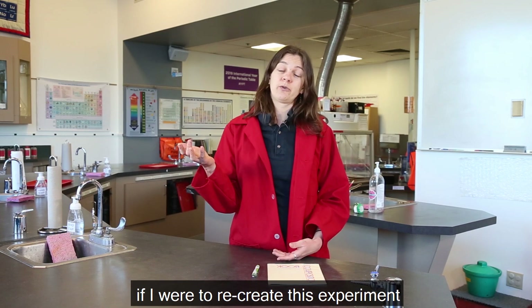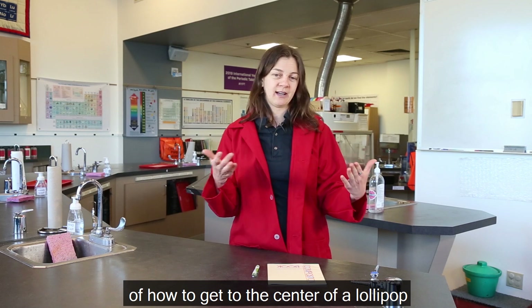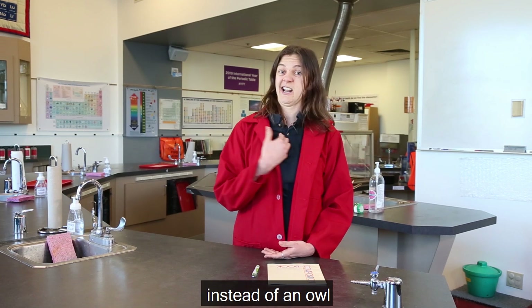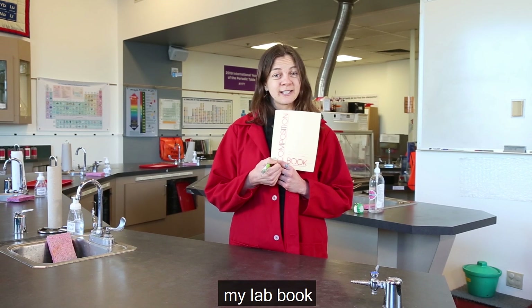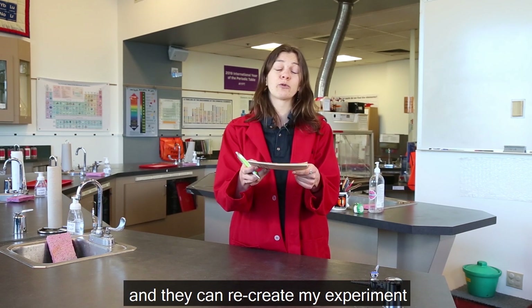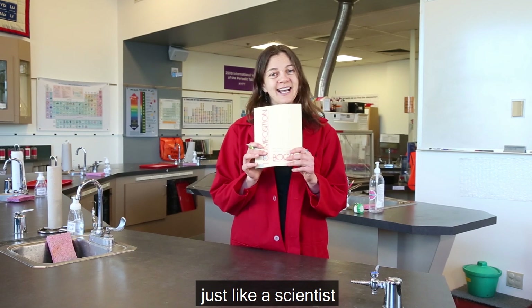So maybe in the future, if I were to recreate this experiment, maybe I'd have a better definition of how to get to the center of a lollipop. Maybe I would use a friend of mine instead of an owl to compare my results to. But all this I'm going to write in my lab book so that when I'm done with this experiment, I can give this to somebody else and they can recreate my experiment over and over again, just like a scientist.